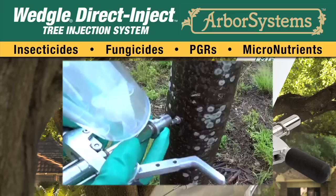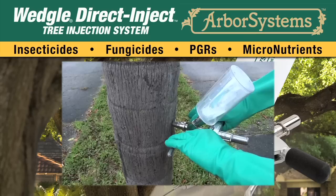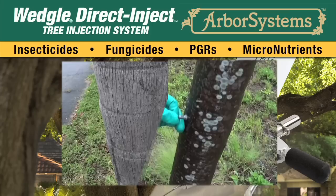Disconnect the portal from the setter by releasing the QC coupler and set it aside. Attach the injector to the portal by pulling back on the QC coupler on the front of the injector, inserting the tip, and then releasing the coupler. Dispense the recommended dosage of chemical. Then disconnect the injector from the tip by pulling back on the coupler.